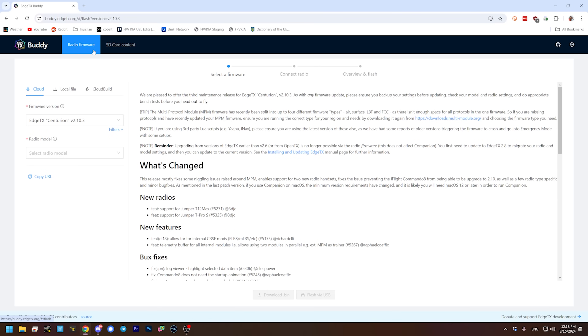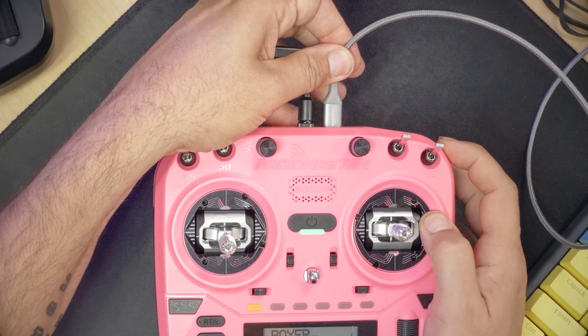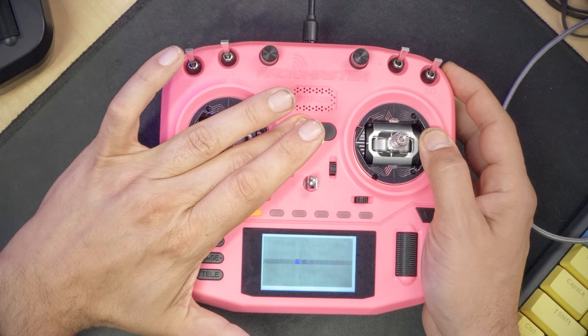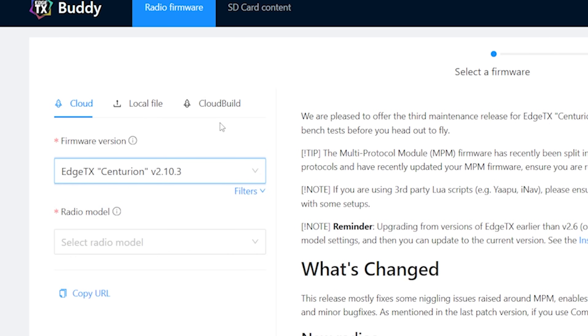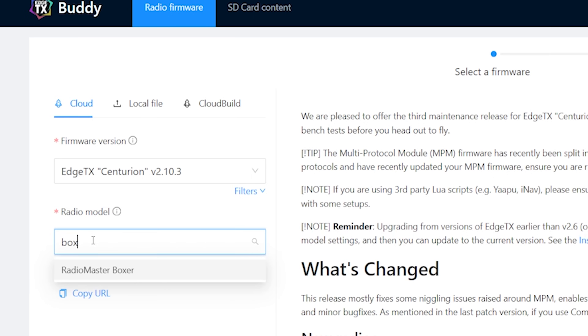Now that my SD card is backed up, let's go ahead and update the firmware on the radio. We'll go to the EdgeTX Buddy website and the radio firmware screen. I'll need to unplug USB from the radio and power it down. Then, with the radio powered down, we'll plug USB in again. You'll see the lights make a little blinky sequence — that's putting the radio into what's known as bootloader or DFU mode, which is the mode the radio needs to be in to update the firmware. Next, select the firmware version — we'll pick the latest — and select the radio model, Radio Master Boxer. Then hit Flash via USB. You have to be using Chrome, or possibly another Chromium-based browser, for this to work.